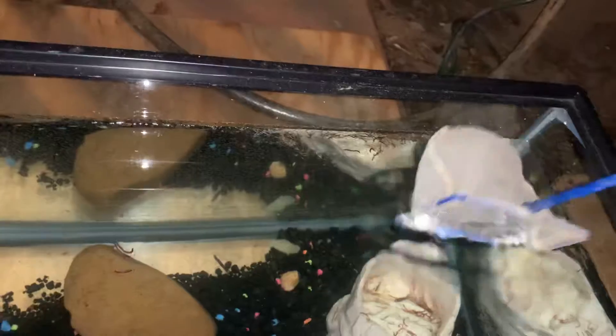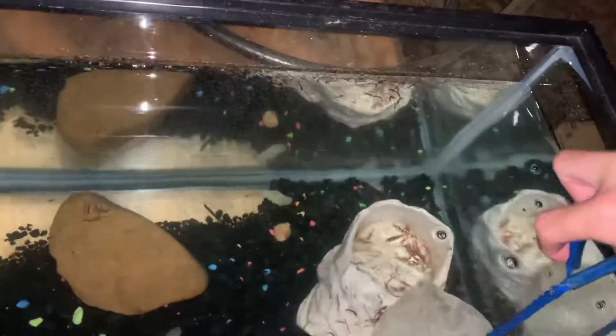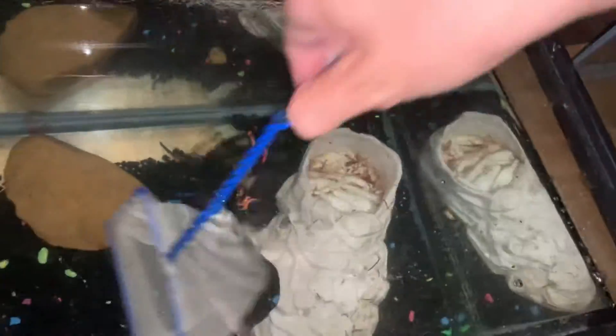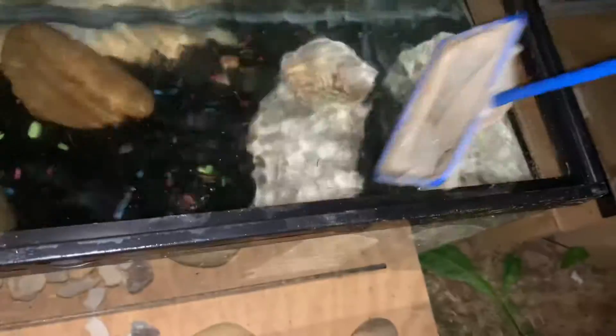All right, so there's seven in here. Scoop them up. Oh no — my scoop was unsuccessful. Actually, multiple of them were. They're so fast.